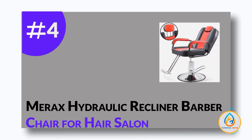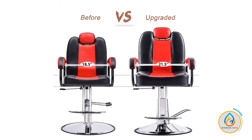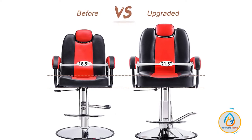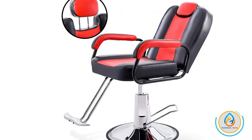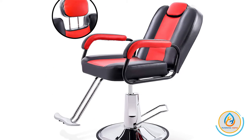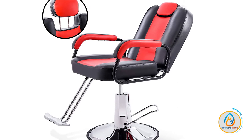Number 4: Merax Hydraulic Recliner Barber Chair for Hair Salon. The Merax Classic Ergonomic Reclining and Rotation Salon Chair is a high-quality, durable chair that is perfect for salons. The chair features a padded cushion for extra comfort, as well as a high-density foam cushion that contours to the body for ideal support. The chair also features a PU leather upholstery that is waterproof and easy to clean.